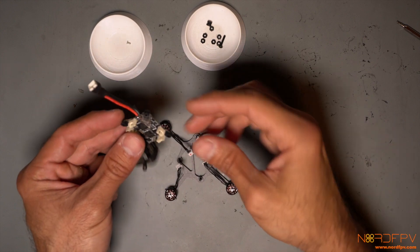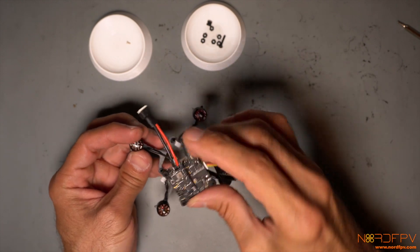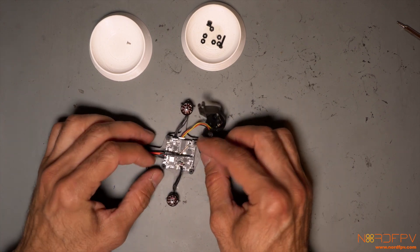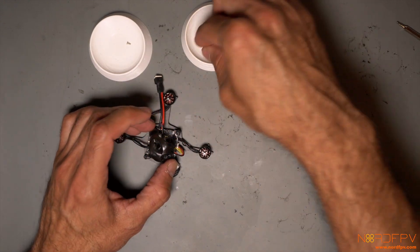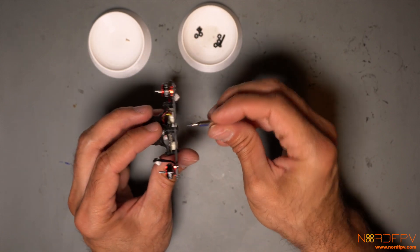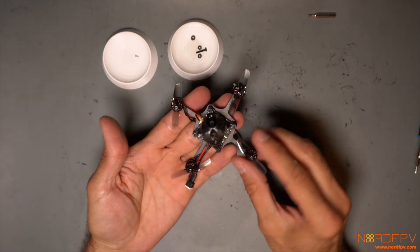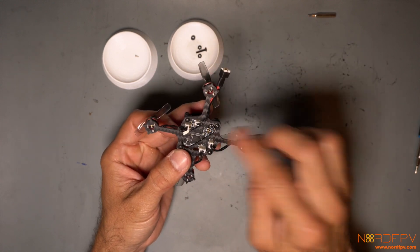I actually had the flight controller in the wrong direction — it should go with the USB connector facing down. Then we connect the camera, leave the motors for later, and attach the canopy with some nuts. You don't want to over-tighten this since the rubber spacers are needed to keep the flight controller soft-mounted.